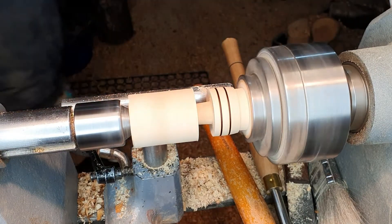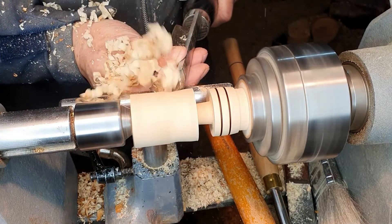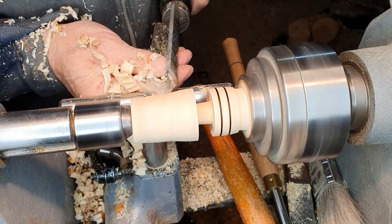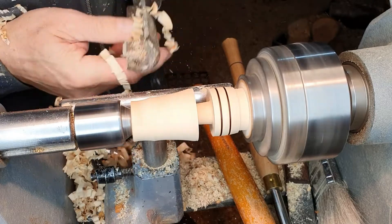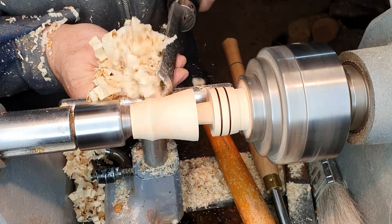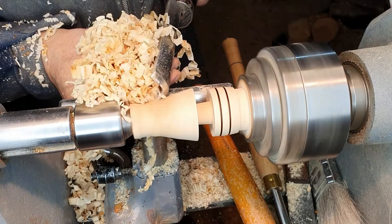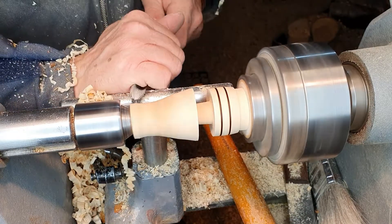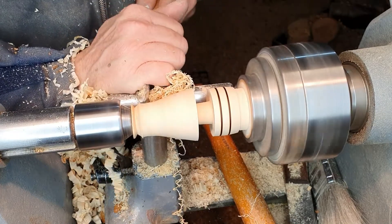We'll shape the top now. You can go back to the spindle roughing gouge — we want to make a conical shape first. You can also use your spindle gouge, and we'll just cut away that tip.